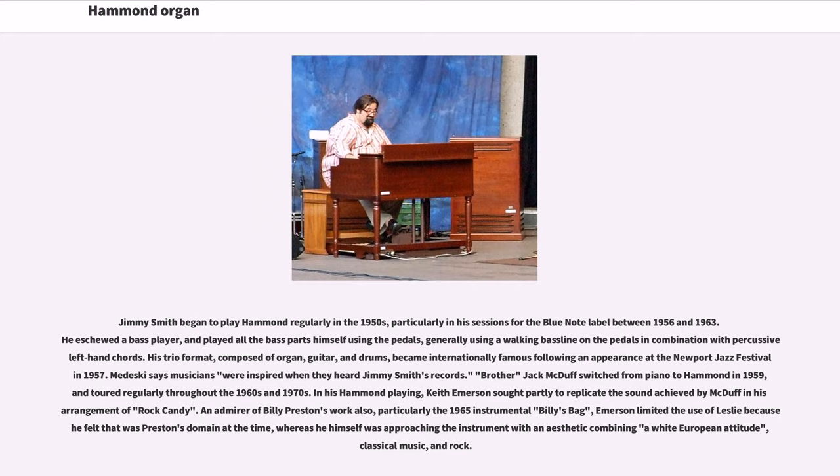Jimmy Smith began to play Hammond regularly in the 1950s, particularly in his sessions for the Blue Note label between 1956 and 1963. He dispensed with a bass player and played all the bass parts himself using the pedals, generally using a walking bass line on the pedals in combination with percussive left-hand chords. His trio format, composed of organ, guitar, and drums, became internationally famous following an appearance at the Newport Jazz Festival in 1957. Medesky says musicians were inspired when they heard Jimmy Smith's records.